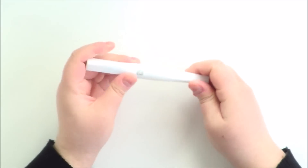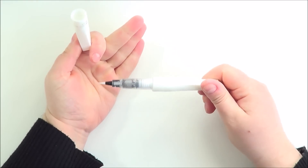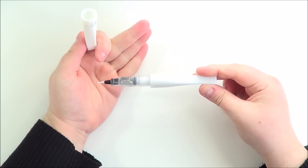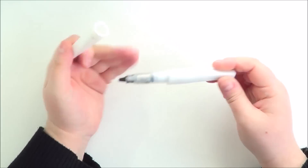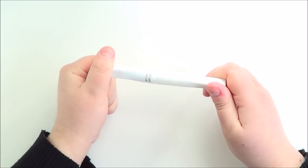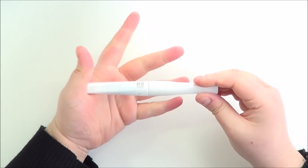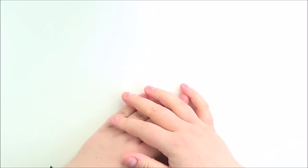And then probably my most used item of 2014 is the Wink of Stella brush pen. I adore this thing - I use it on almost every single card. I tend to use the clear the most. It's just a nice kind of subtle shimmer. Unlike some other glitter pens I've used that don't show up much or stop working after a while, I love this and it works really, really well. Really great value for money. So that was my crafty favourites of 2014.